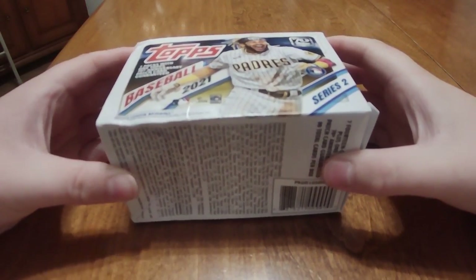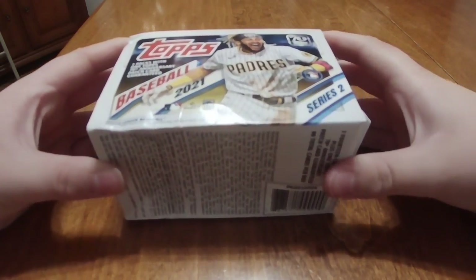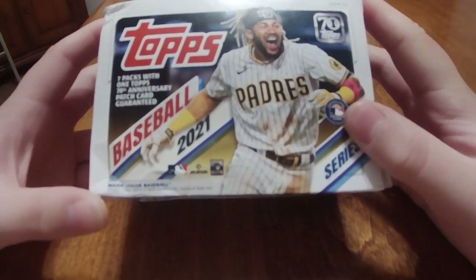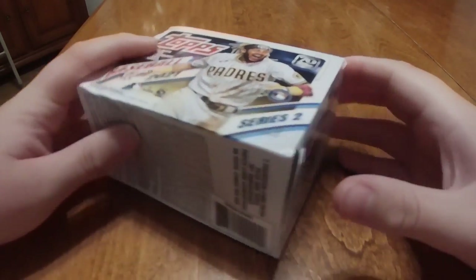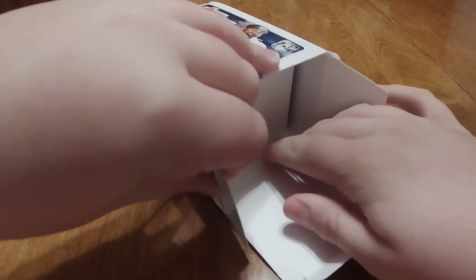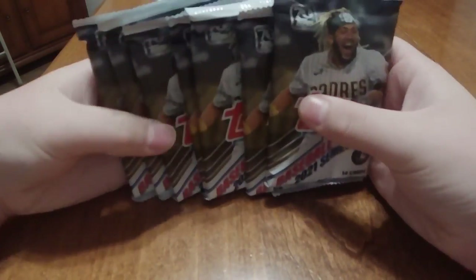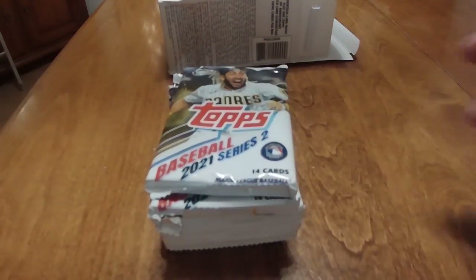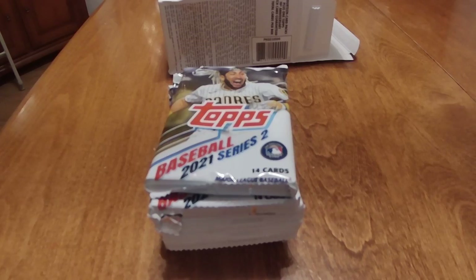Hello everybody, welcome back to a new video. In today's video I'm going to be opening up another 2021 Topps blaster box. So let us get right into this with the unboxing. We're going to open this up, pull this out, and get out the packs. We got seven Topps packs, so let's open up today.